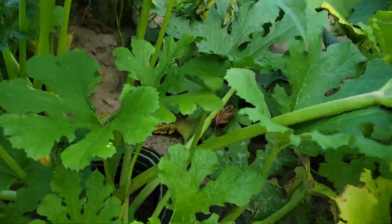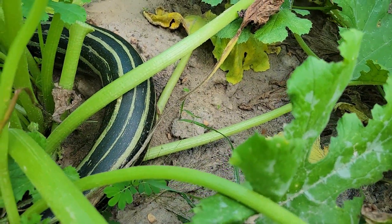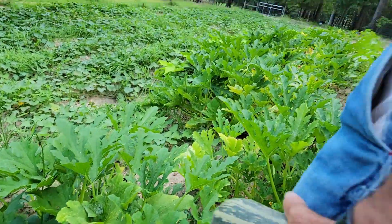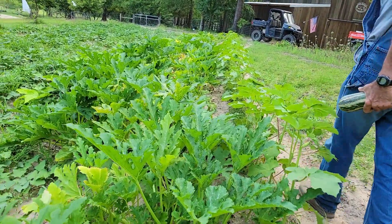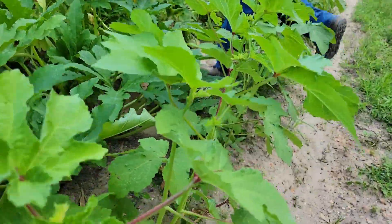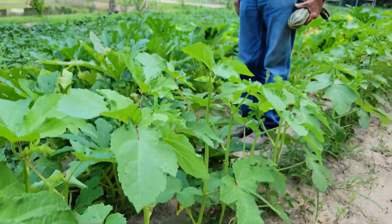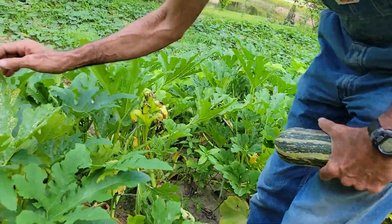Let me see if I can get it where you can see it — it's a really big one down in there, but it's not quite ready, hasn't turned yellowish yet. The okra's starting — this is Star of David okra. In another day or so they'll be ready, it's just starting. There's another big cocazelle right in here too.